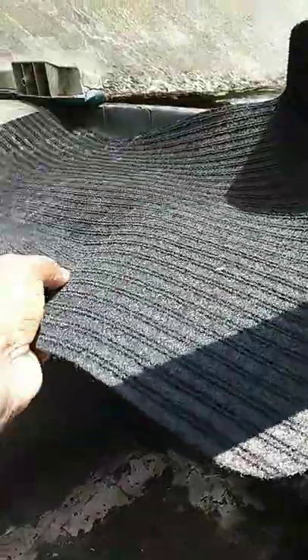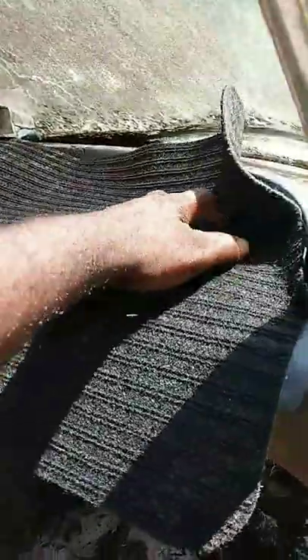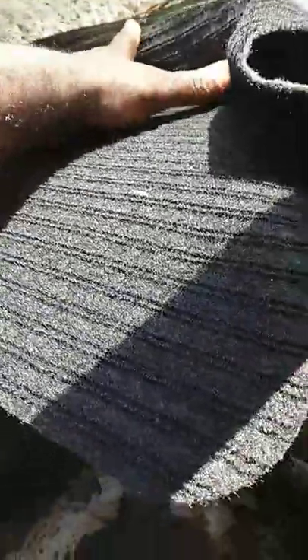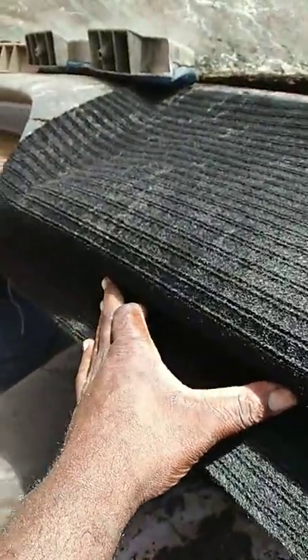I can do little small stuff like this myself — cut it out, shape it. Y'all see how good that's gonna look? You can make your own custom dash. Look at here, y'all — you can cut this stuff however you want to shape it, right in on the dash.